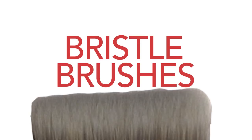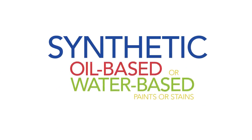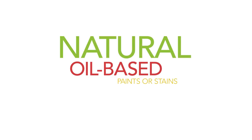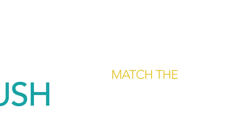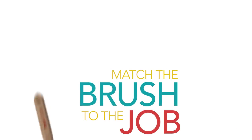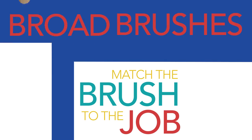A step up from foam: bristle brushes. Choose between synthetic or natural. Most synthetic bristles can be used with oil or water-based paints or stains. Natural are best with oil-based products. Look at the label to make sure you've got the best match, and always match the brush to the job — smaller trim brushes for detail work like cutting in, broader brushes to cover larger areas.